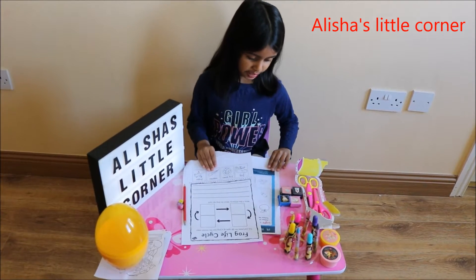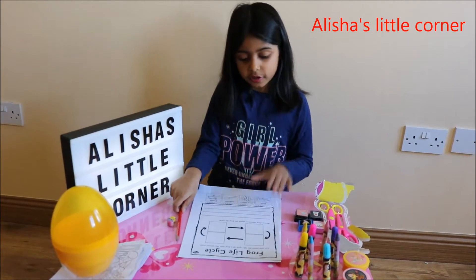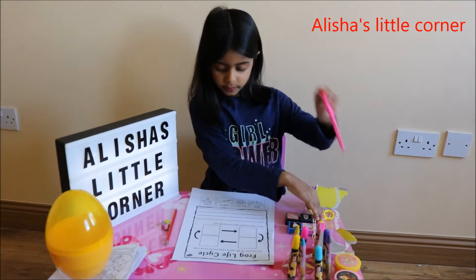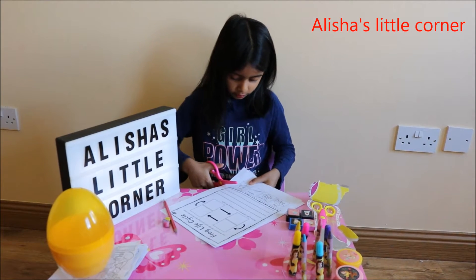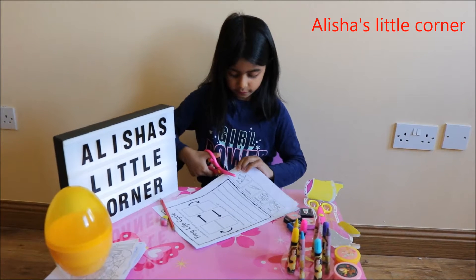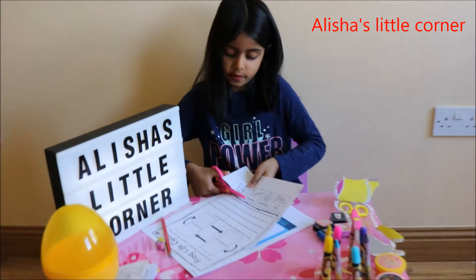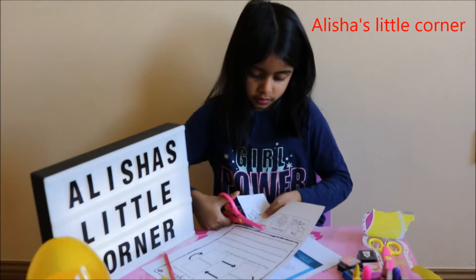So today I'm going to be showing you two pages — how I do my homework. First I'm going to take my scissors and I'm going to put this on the line. I found it on the line — here we go, right there on the line.